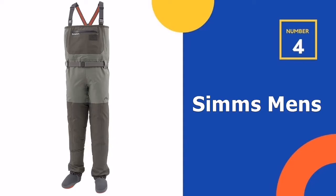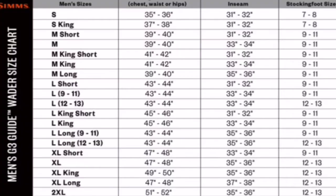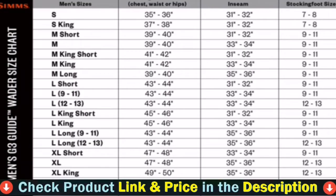Number 4 in our list is the Simms Men's Freestone Fishing Waders. The upper layer is 3 layers while the lower layer is 4 layers. Simms Tributary Stocking Foot Waders are extremely durable for fishing in harsh conditions, ideal for fishing in mountains or along rivers — these tributary waders can stand up to anything mother nature and you put in their way.